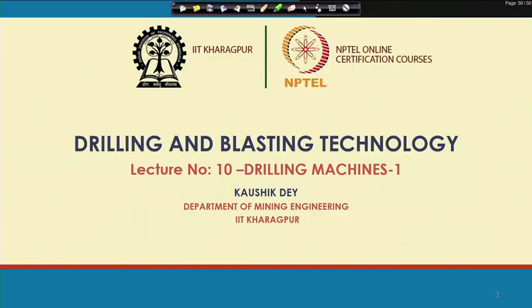Welcome to the 10th lecture of the Drilling and Blasting Technology course. In this lecture, we will discuss the drilling machine. There are basically two lectures on the drilling machine, and this is the first lecture on the drilling machine.